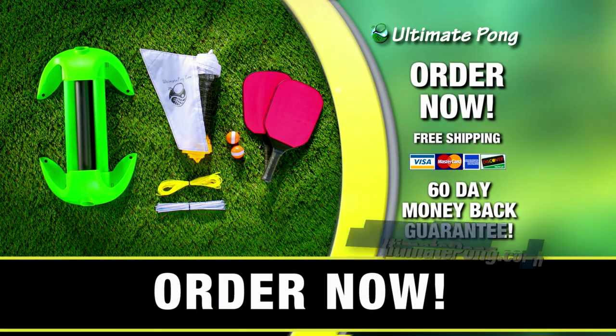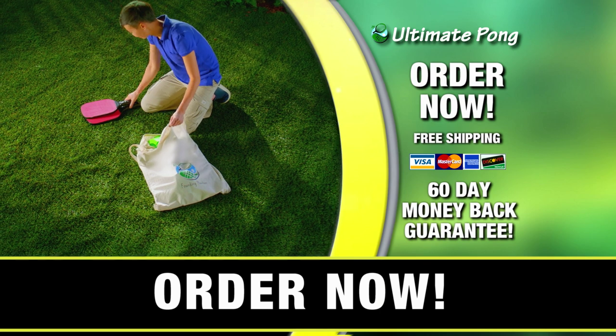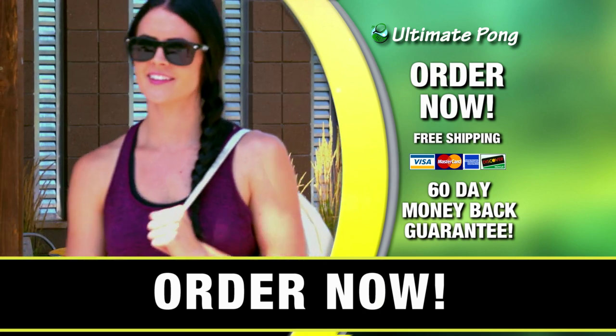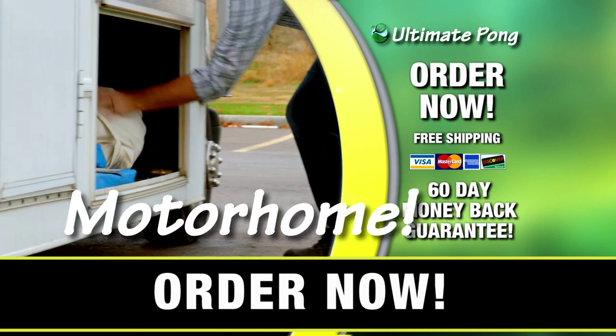To get your Ultimate Pong set, go to UltimatePong.com or call the number on your screen. Your Ultimate Pong set collapses into a bag not much larger than a backpack — you can take it anywhere. It's easy to transport and easy to store. Store it in your garage, in your closet, or even in your motor home.